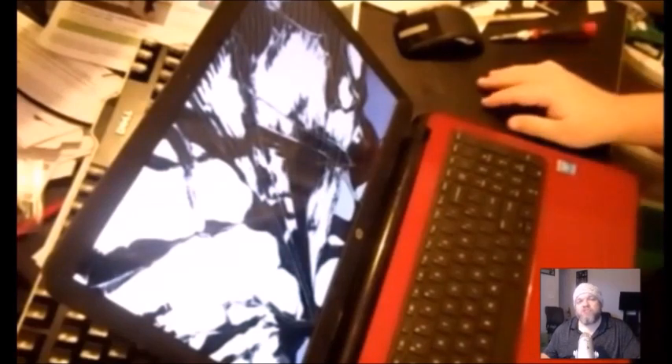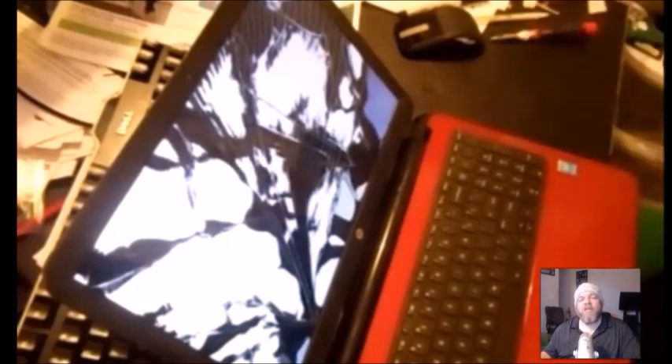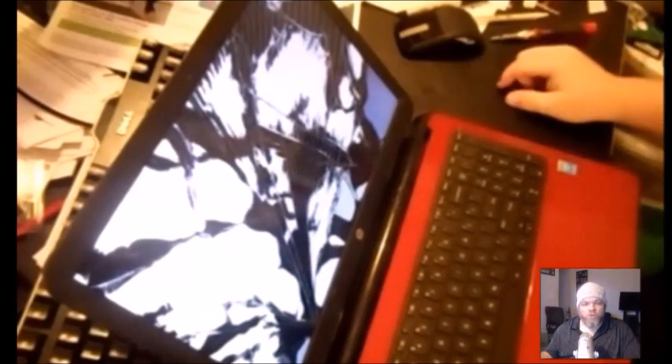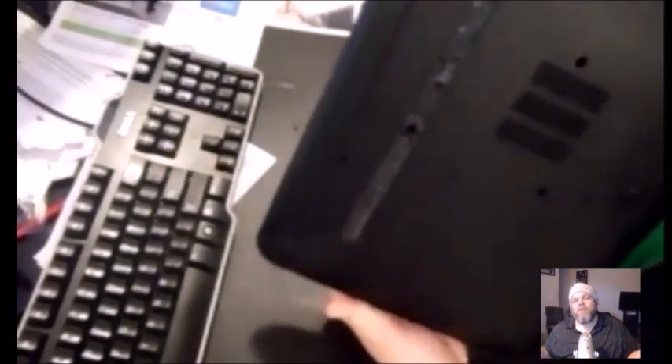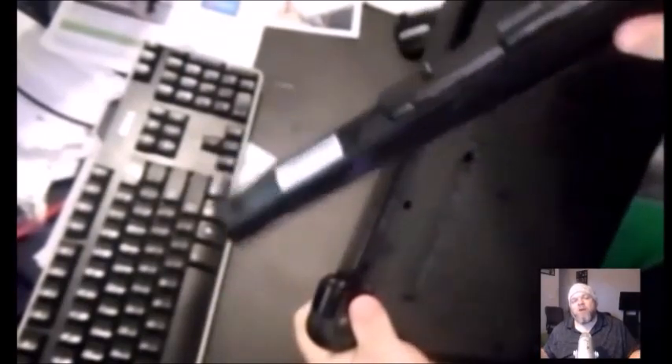Here we have an HP Pavilion with a shattered screen. It doesn't matter if you have lines down your screen or cracks — it's pretty much all the same concept. You want to power your laptop completely off and then take the battery out. It's usually on the bottom. Some laptops you have to unscrew the bottom casing. Look on YouTube to find exactly where the battery is for your particular model. On this one it just slides out of the bottom.